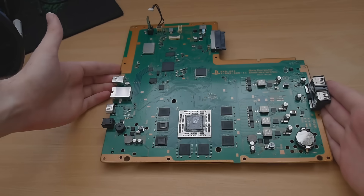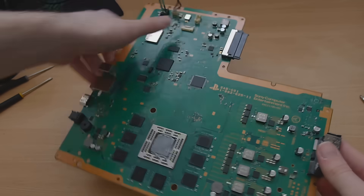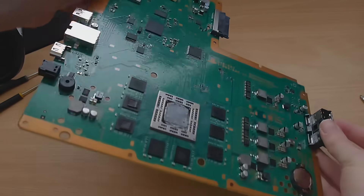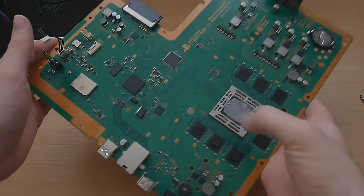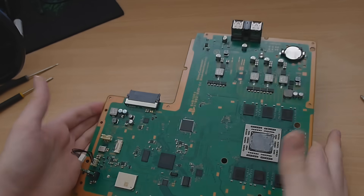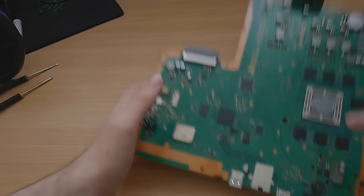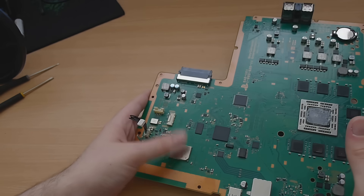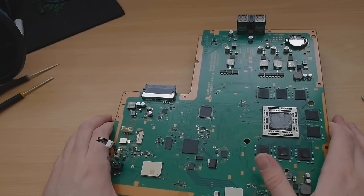That's why I said to have thermal compound at the start of the video. There's a look at the front of the motherboard — there are the two USB ports, there's where the hard drive connects, all the connectors for the disc drive, the power supply connector, your ports at the back, the CPU, all your memory chips — there are also memory chips at the back around the CPU. That's probably the Wi-Fi chip right there — or possibly this one at the back. I do not like the Wi-Fi in the PS4; I think it's a pretty crap built-in card.